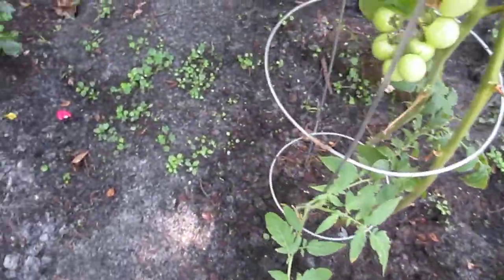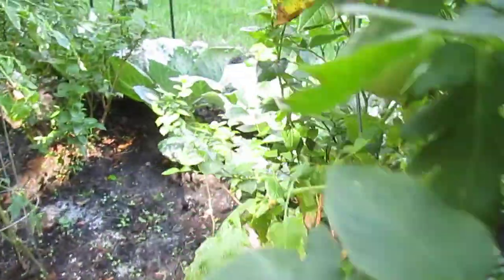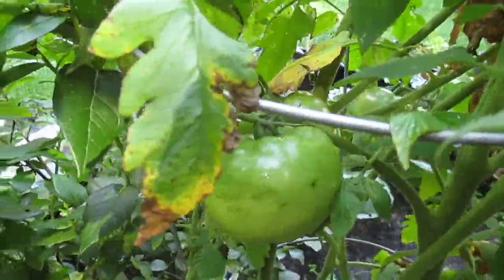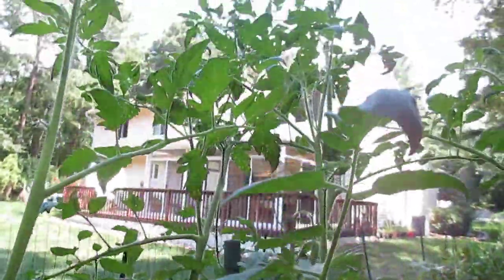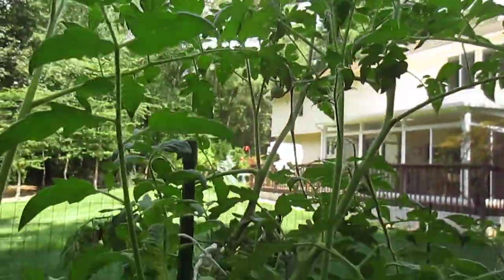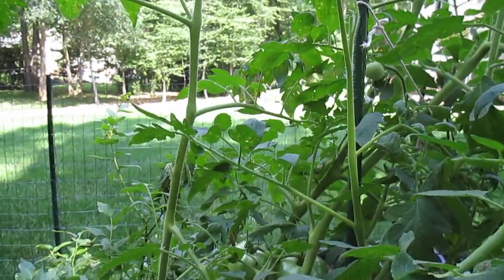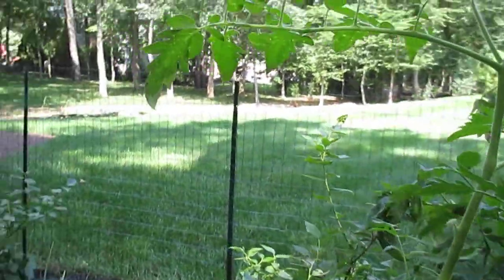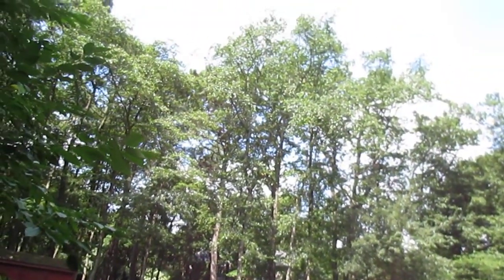And here's another tomato. I planted some tomato in this area because the other side is crowded and they have fruits now. It's so hot today — 91 to 93 Fahrenheit. Really hot, even early in the morning.